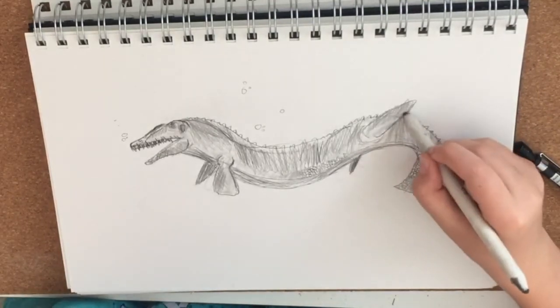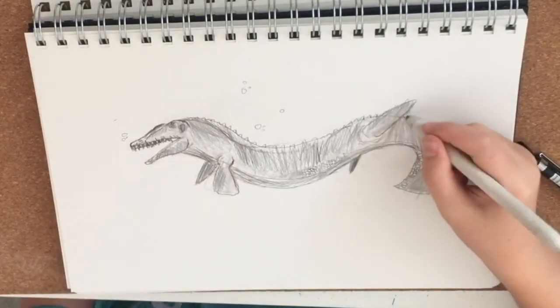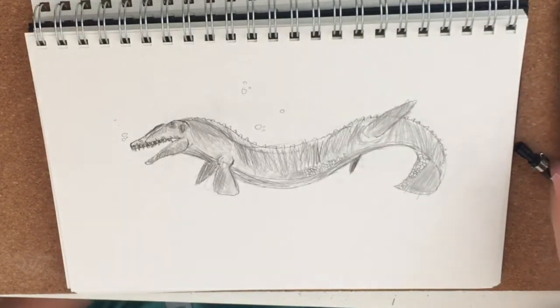We're pretty much done with our Mosasaur. Give a like, subscribe, and yeah — that's pretty much it.